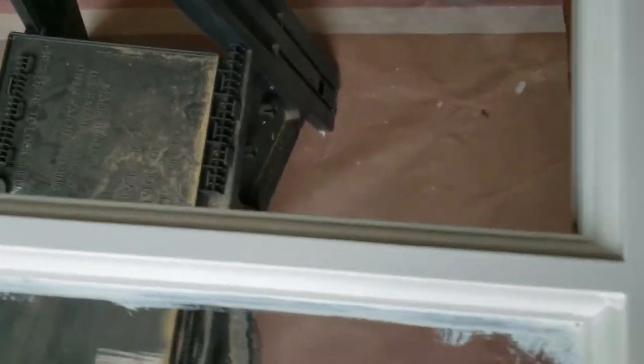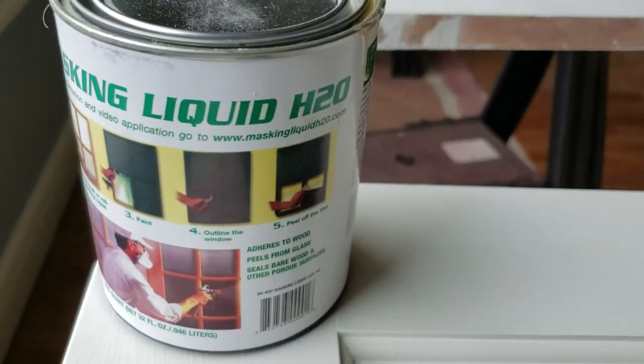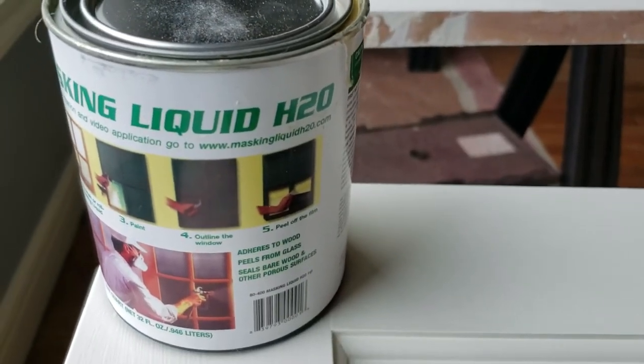What a professional-looking finish. The edges are just money. It's wonderful. It's called Masking Liquid H2O. Not selling it, but boy, I wish I was.